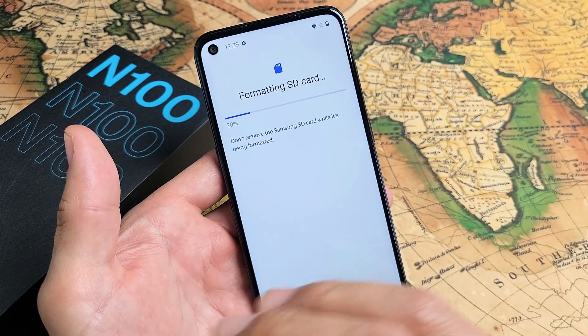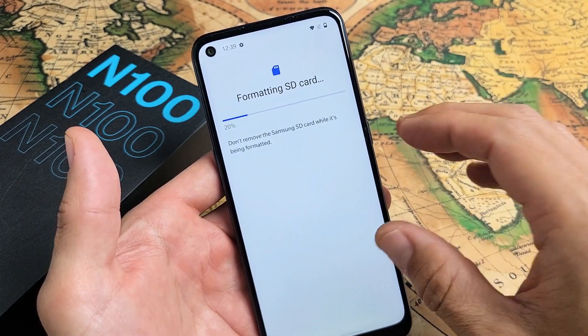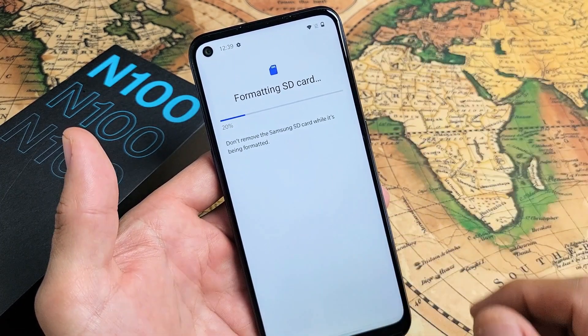Don't forget, with formatting an SD card you are erasing everything that's on there. So if you have any important photos, videos, or anything like that, back it up first and then go ahead and format it.